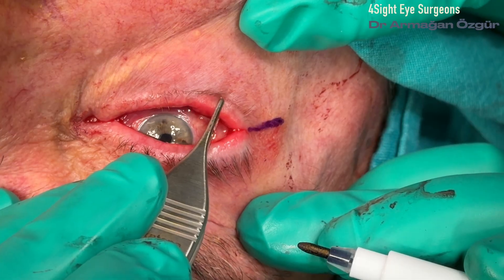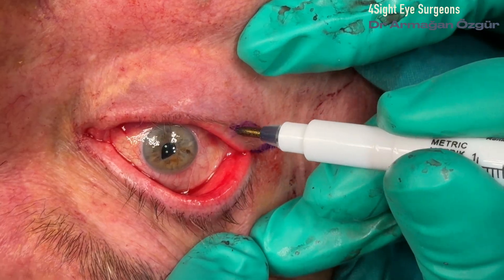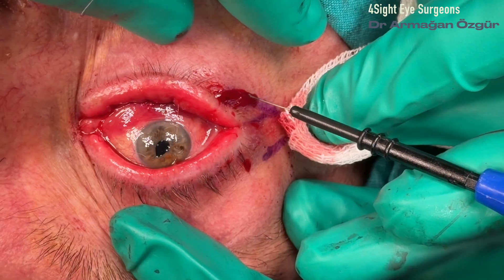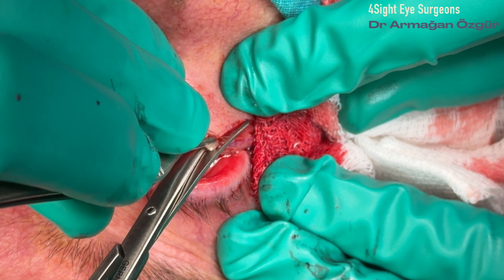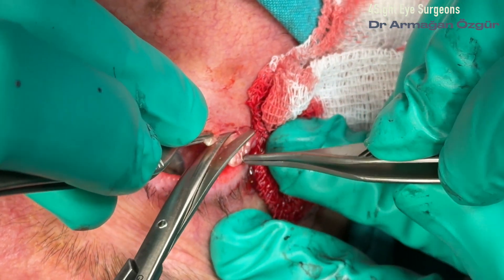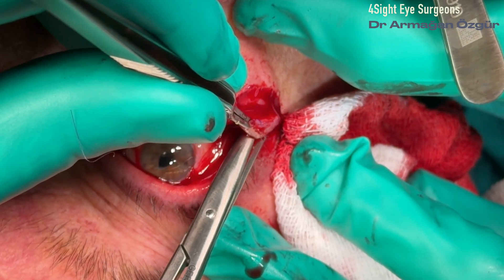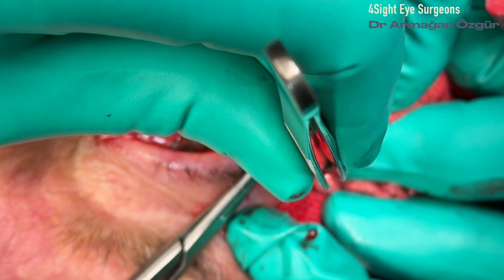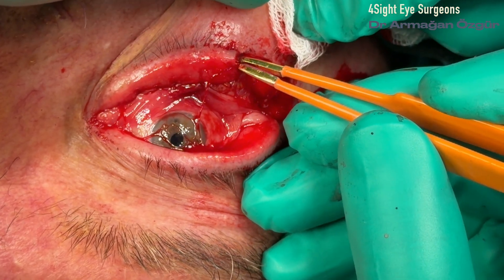Now it's time to move on to the BICS procedure. The procedure begins with excision of a triangular wedge from the lower eyelid margin, followed by fixation of the released tarsal plate to the periosteum of the lateral orbital rim. Suture fixation to the orbital rim should be positioned at the same level as the upper eyelid crease. The lateral wedge is then excised using scissors, and the orbital rim is exposed using the same instrument.